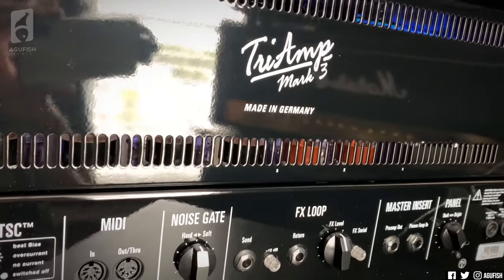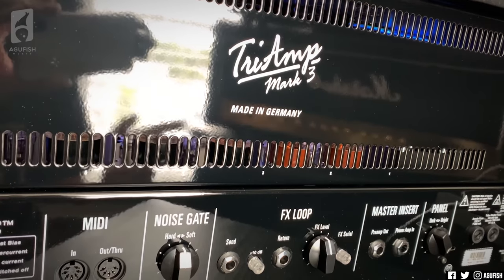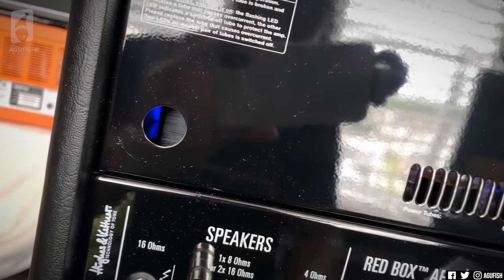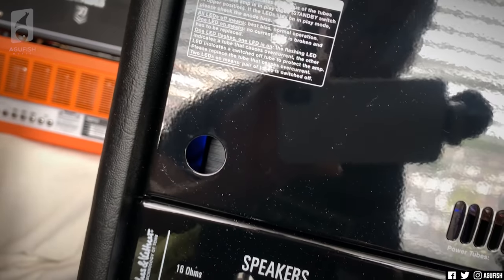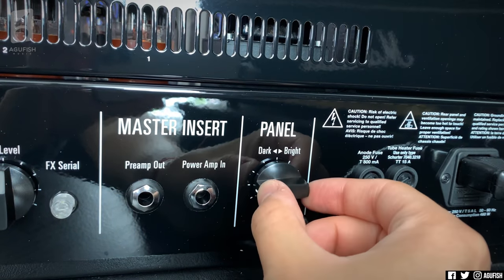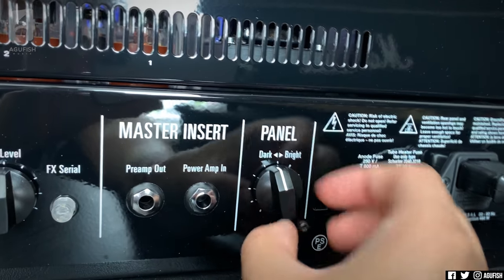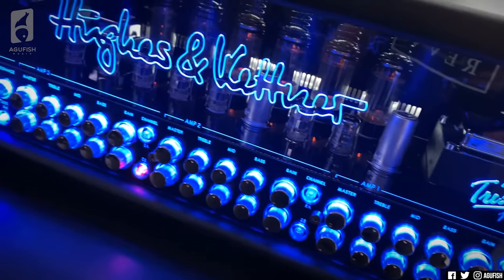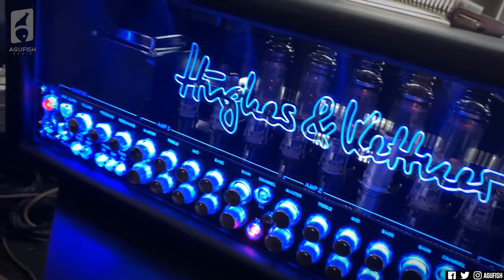These are a little bit pricey because they are hand-wired in Germany — came all the way from Germany and already got that Georgia pollen, so that's awesome. Hot take: screw pollen. There's also a knob that turns the front panel darker or brighter. Basically, this is just the ultimate amp to end all amps.